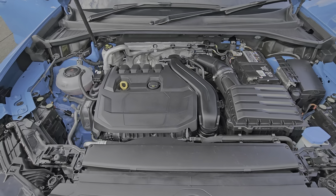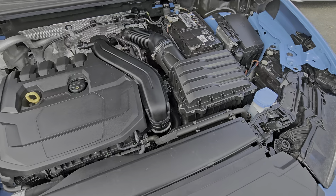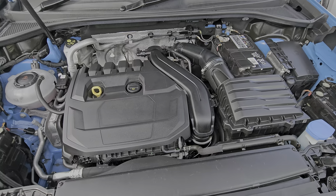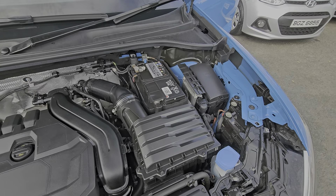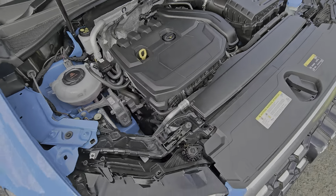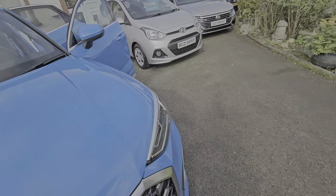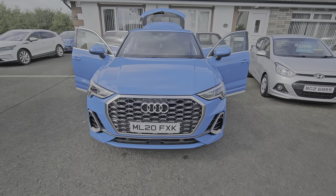Here we have the 4 cylinder 1.5, 150 brake horse — easy to run, and as I said mild hybrid so the engine will cut in and out to save fuel economy even more, coupled to the 7-speed auto gearbox. It's just been serviced and all ready to go today.